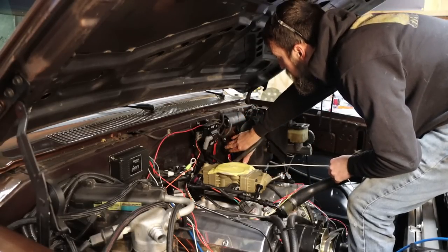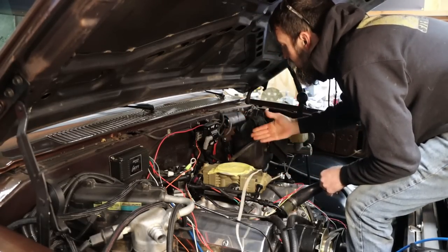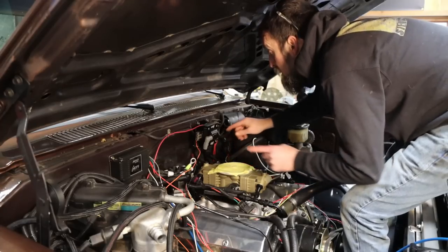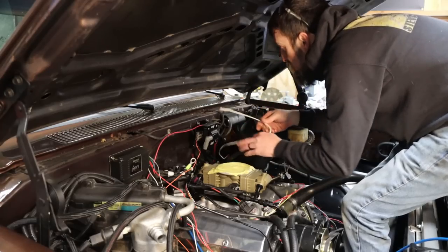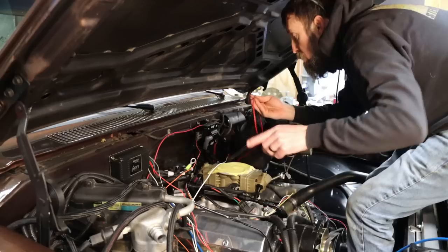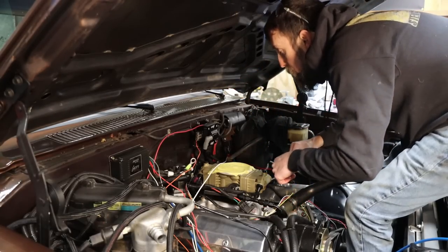I've got my fuel pump relay mounted right behind the brake booster. This white wire is now going to run from the ECU — the power that's supposed to operate the fuel pump will just trigger through this white wire, and then the actual power will come through from the battery, through the gate in the relay, and then back to the fuel pump.